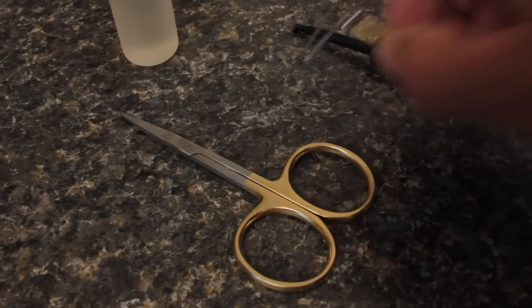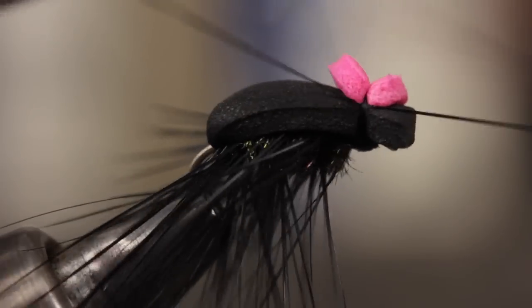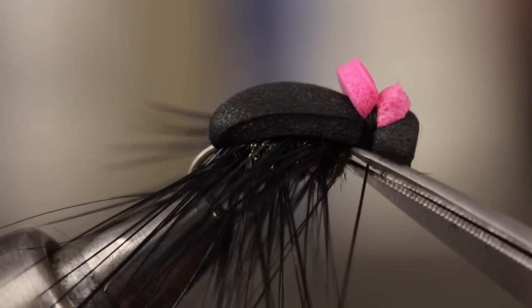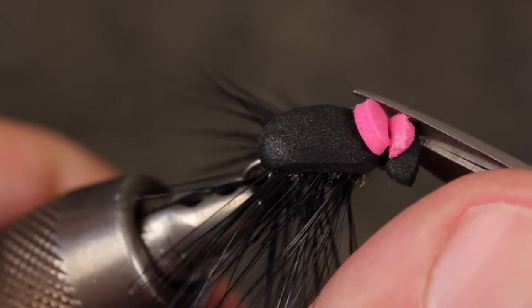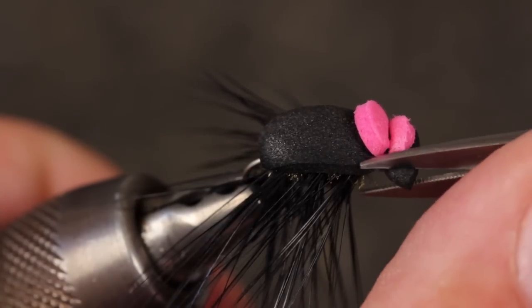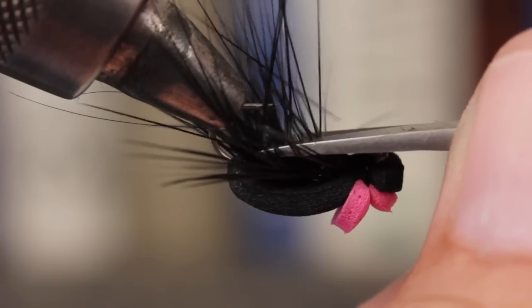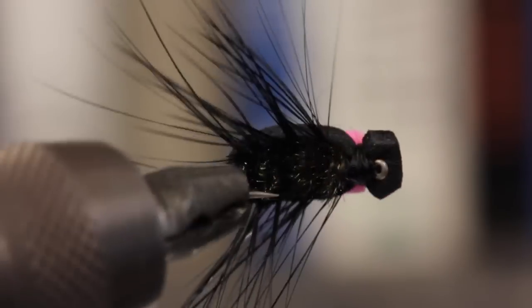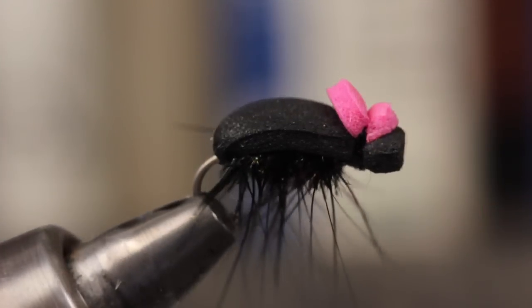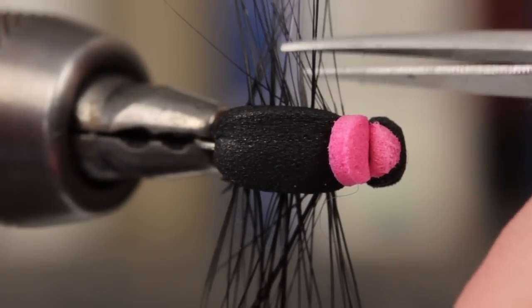Get hold of your whip finish tool and do a five or six turn whip finish before snipping off the thread on the underside of the fly. If you like, you can round the edges of the head off just a bit. Flip the beetle over and trim off all the hackle fibers that point straight down — they should be trimmed flush with the peacock herl. You can leave the remaining fibers long, but the fly looks better with them trimmed fairly close.